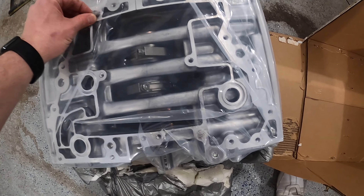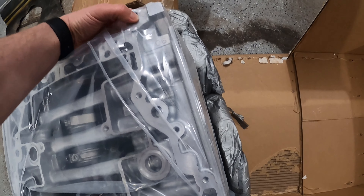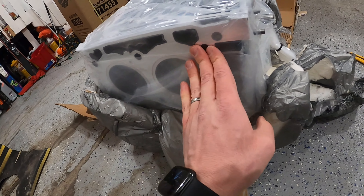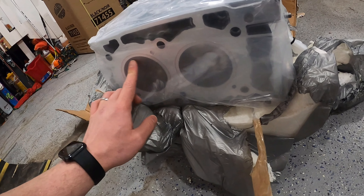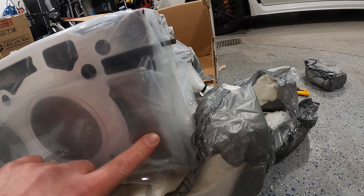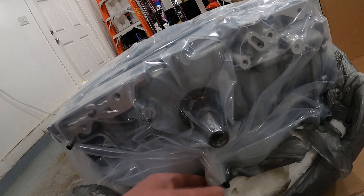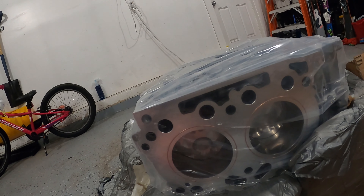So here's the bottom obviously. I don't see any damage in the corners or on the edges — looks fine. Piston area looks fine there. Pistons look smaller than what I thought in real life. All the surface looks very nice. Crank looks good from what I could tell. Very nice.